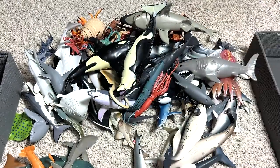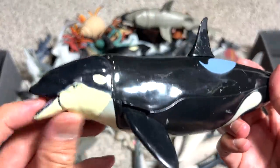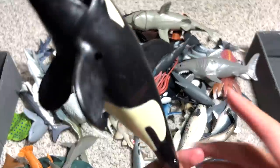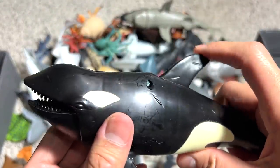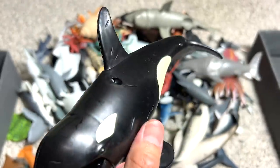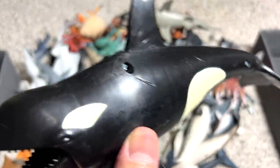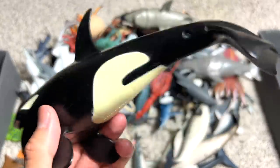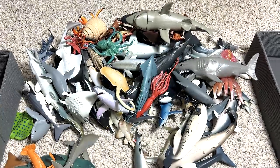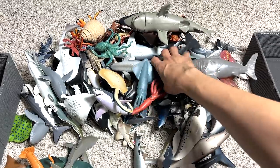This is our goblin shark. Another orca — we seem to have plenty of orcas. Do you guys know that orcas are actually the apex predators? They don't have any natural predators of their own, so they are like the king of the ocean. They can actually take down a whale, which is pretty impressive because they are actually much smaller than a whale.